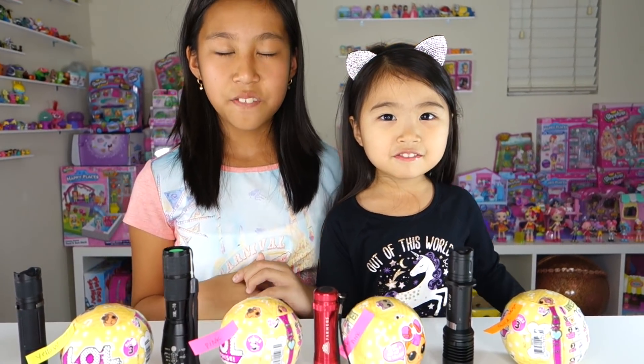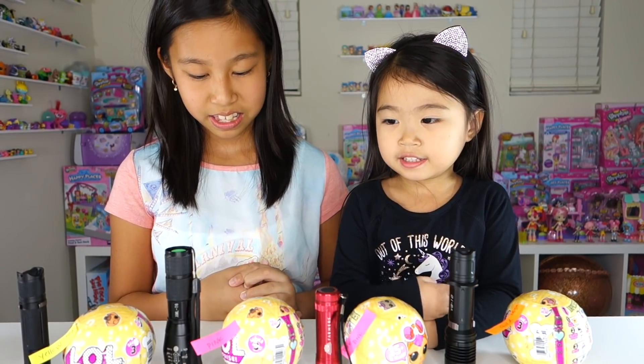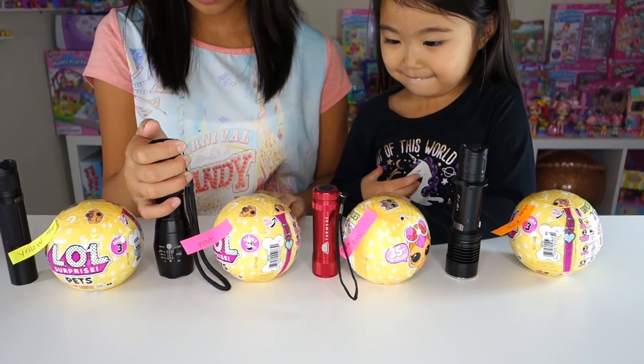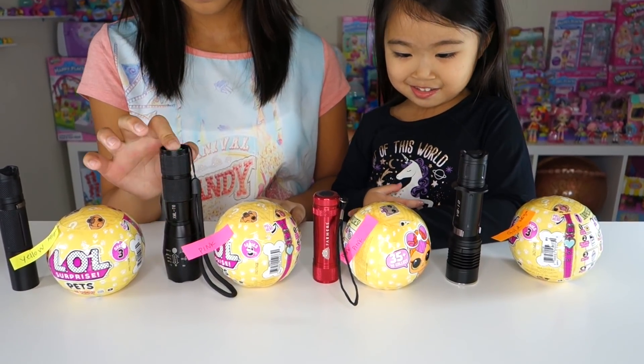Hi Sophie and Alyssa! Welcome back to Sophie's Play Day! You guys must be wondering what are we doing with these balls and why do we have so many flashlights? Well guess what?